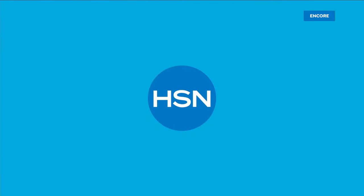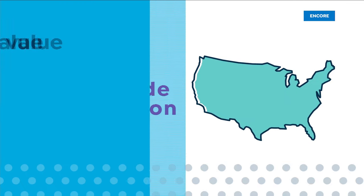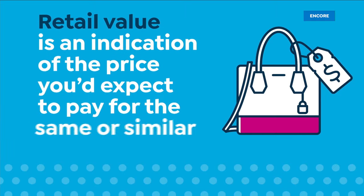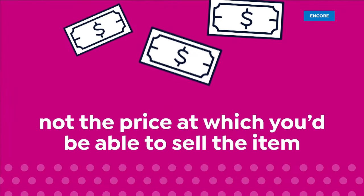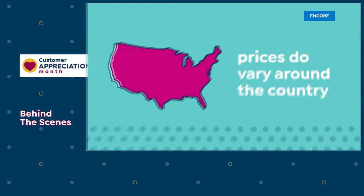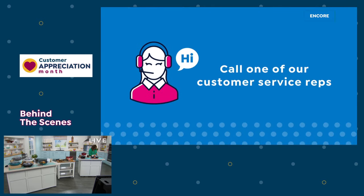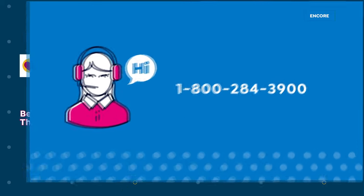Here at HSN, we base our retail values on nationwide information. Retail value is an indication of the price you would expect to pay for the same or similar item elsewhere — not the price at which you would be able to sell the item. Prices do vary around the country, so ours might be different from prices in your area. For more information, call customer service at 1-800-284-3900.